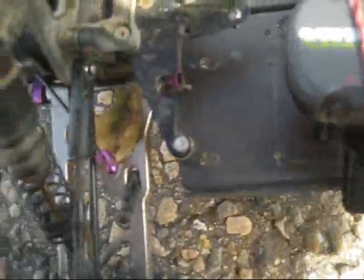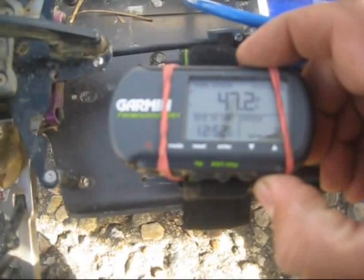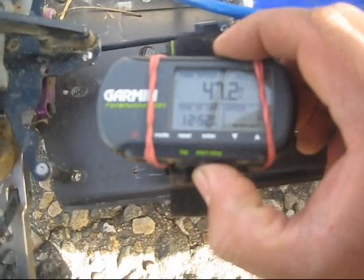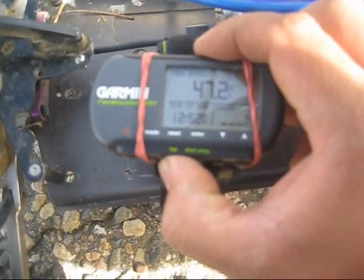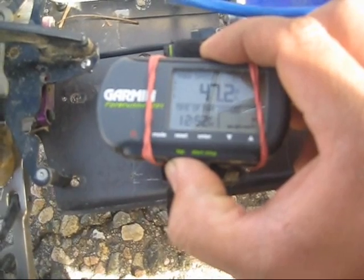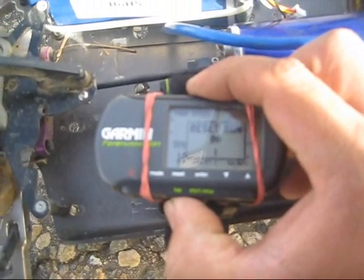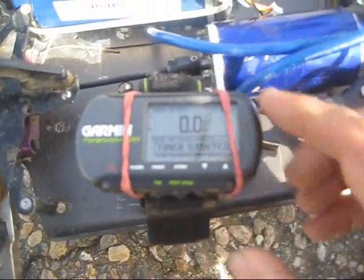So I'm only going to run it once, because everything is just going to burn up. Max speed, reset, timer stopped, reset in 3, 2, 1 — okay, let's start it.